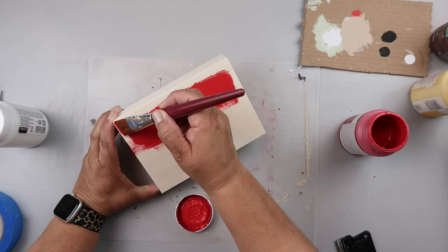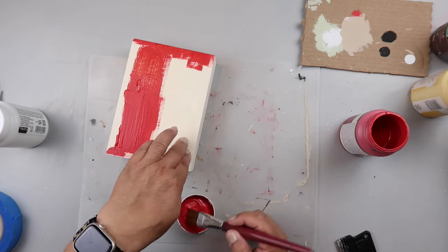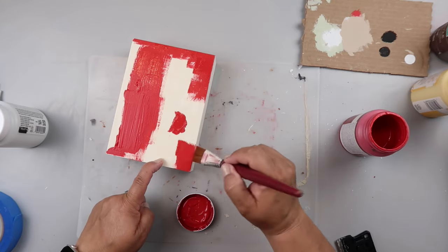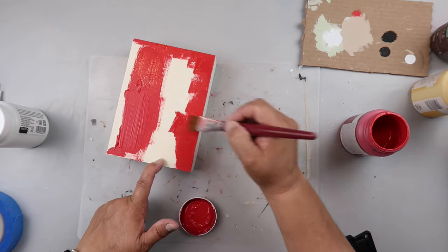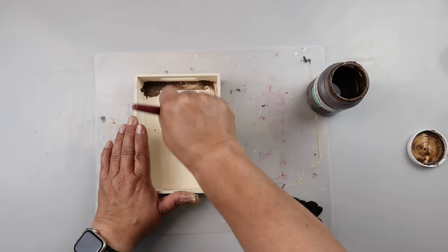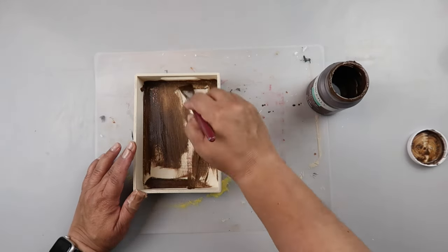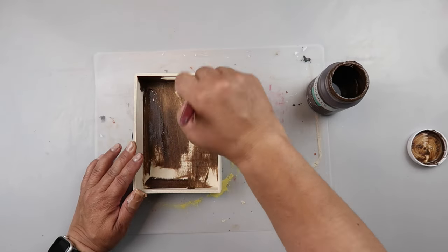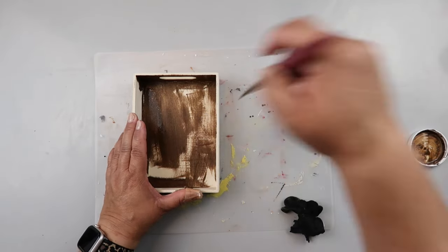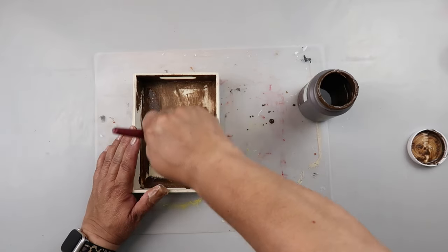For our next project I'm taking a tray from Dollar Tree and again using Waverly chalk paint in the color crimson. I take the paint from inside the lid to start painting, being careful not to get it on the sides. I'm giving it a good coat — this chalk paint covers really well. Then just like the other project, I'm taking Waverly wax in the color antique, painting it on, then wiping it off with a scrap damp piece of cloth. Some of the Dollar Tree wood pieces have spots where the antiquing wax doesn't take as well.